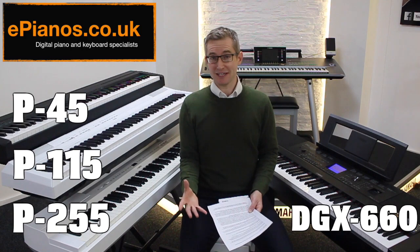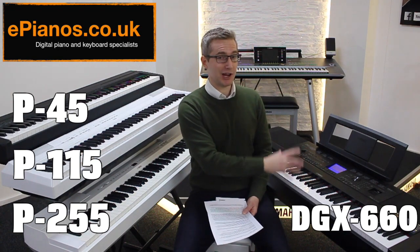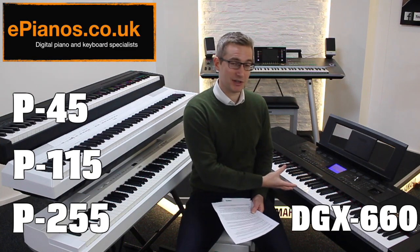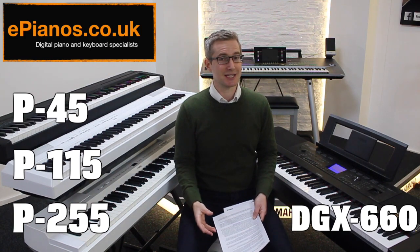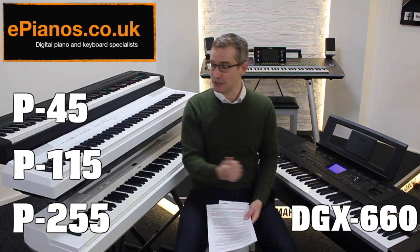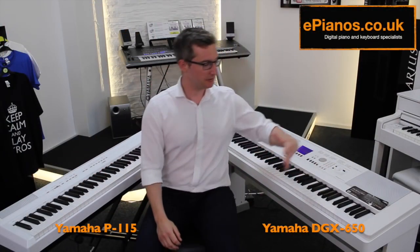If you've reached the price point where you're comparing the P115 and DGX 660, don't think of them as similar types of pianos just because they're close in price — they're actually very different. You have to think about how you want to learn: some people prefer the traditional way and find extra features a distraction, while others look at what the DGX can do and say that's going to keep me really interested and engaged. It's horses for courses — a very personal choice. There's a link below where I've got these two side by side.